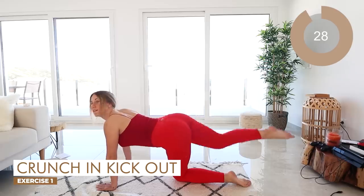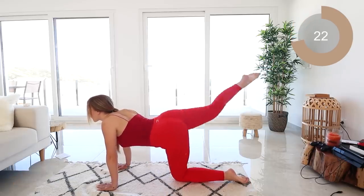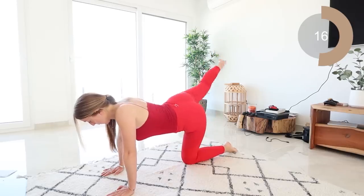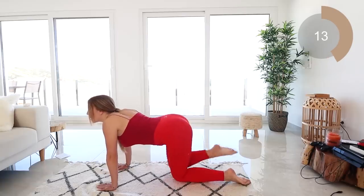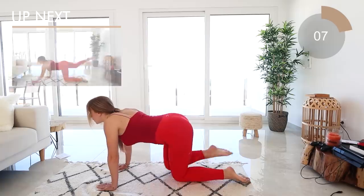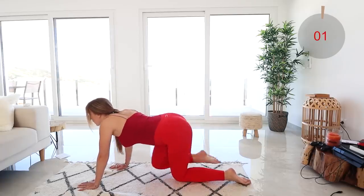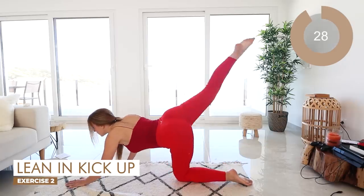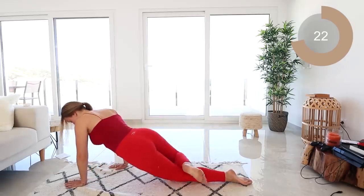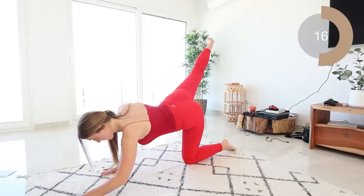Next leg guys — going into that crunch, kick out. Make sure you're breathing out as that leg comes in to crunch, and inhale as the leg goes back. Next move is that lean and kick up — bring that leg in, lean forward and kick it back. Remember, kick as quick and as high as you can, leaning forward with the entire body and kicking out.